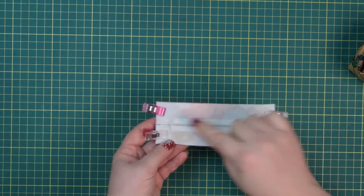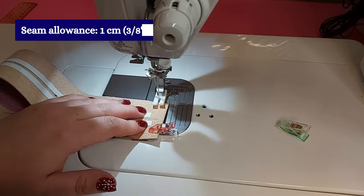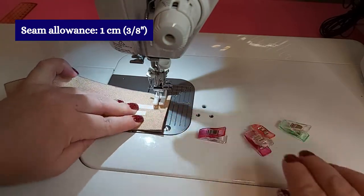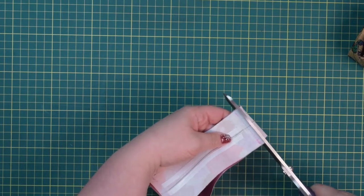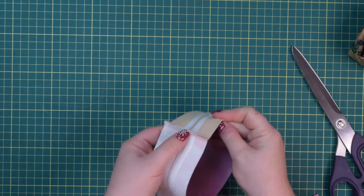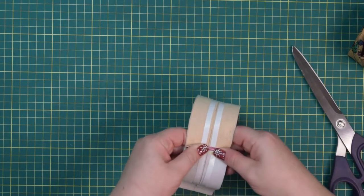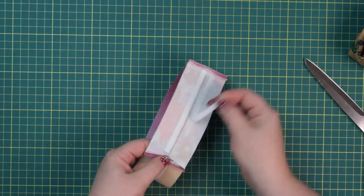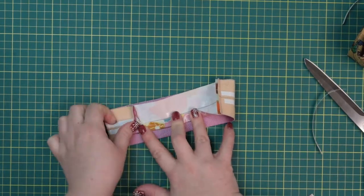Sew both seams using one centimeter seam allowance. Now trim the seam allowance slightly, maybe by half. Then open the seam and press it flat — I'm just going to use my fingers to do that. Then remove the plastic cover and bring those long edges towards the line in the middle.